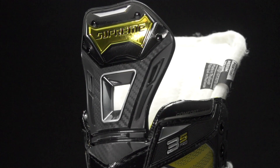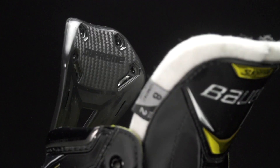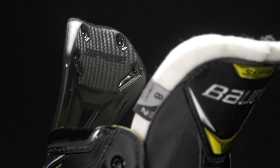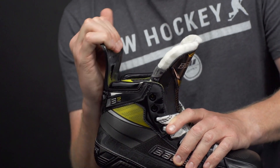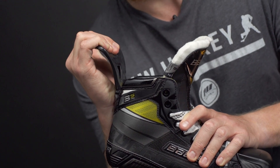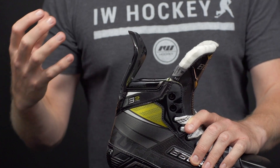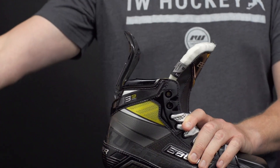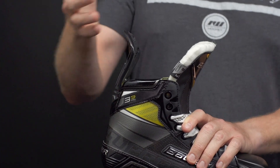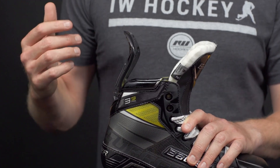For the tendon guard we have the Reflex, which has been re-engineered a little bit this year. Fully injected, so very durable and going to last a long time. The main idea is that it allows you to get the full stride extension all the way through the toe snap for powerful explosiveness. It also has a little bit of snap to it, so as you fully extend out it helps to push you back into the restarting position for better stride frequency.